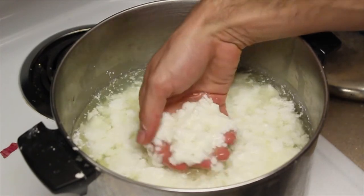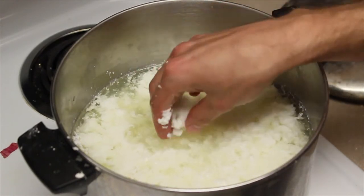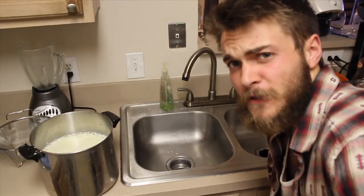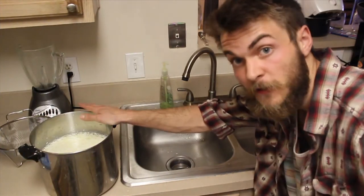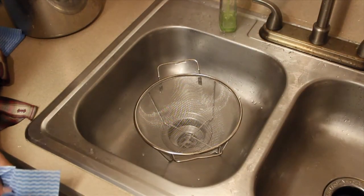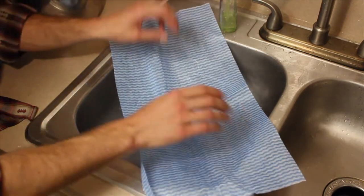Once you've combined the vinegar and milk and given the casein time to separate from the whey, this is what it's going to look like — very much like cheese. Now that the casein has separated from the whey, I'm going to strain it. You're going to need more than just a metal strainer.